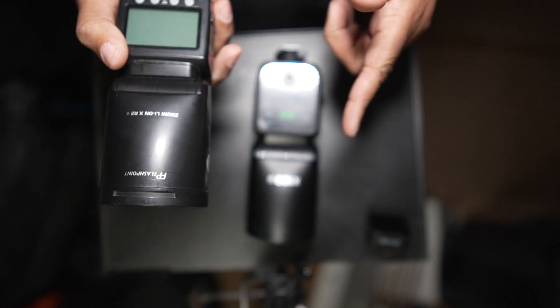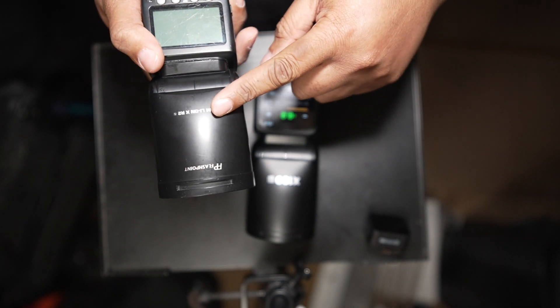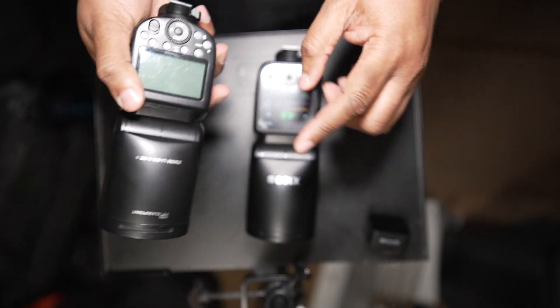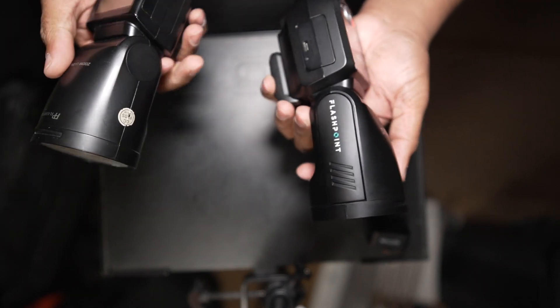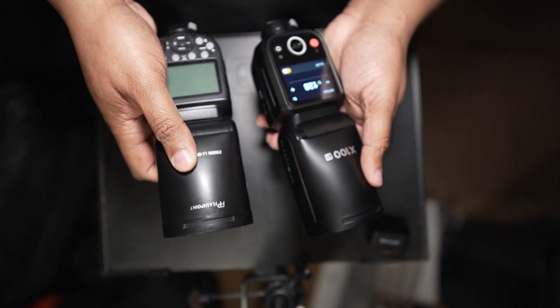Just to confirm — it's 100 watts instead of 76 watts. I have the Sony version.